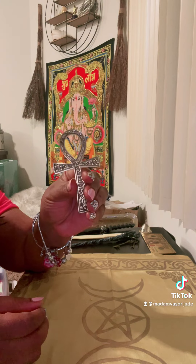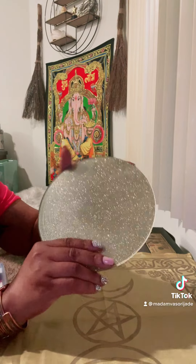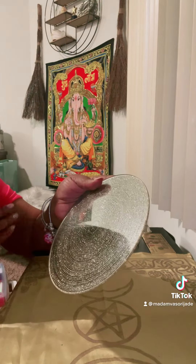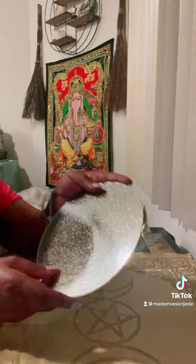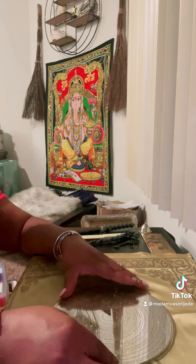This is a golden Egyptian totem. Also, I have a golden plate, and this will go where my candle will go — it's gold, representing abundance. I'm going to place that in the middle.